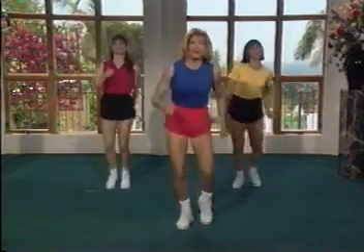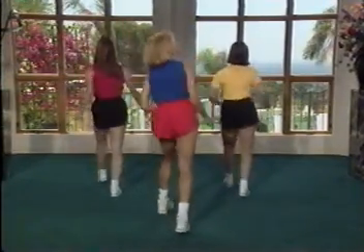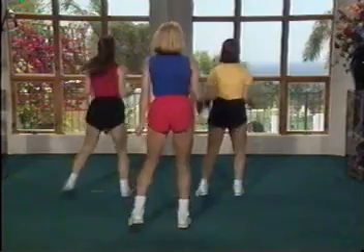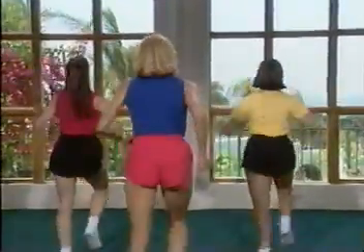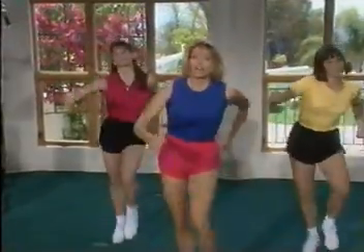Let's join them this time. Here we go, and pump it. Looking good. Okay, let's do that again. Take it all the way around. Watch that posture. Here we go again. Take it around. Give me one more step all the way around.